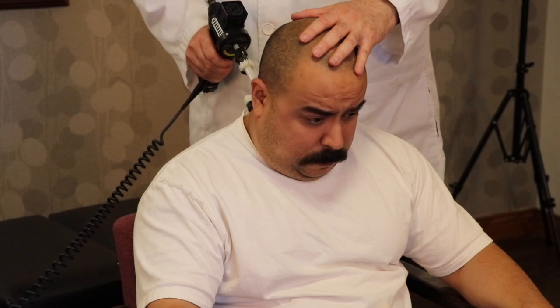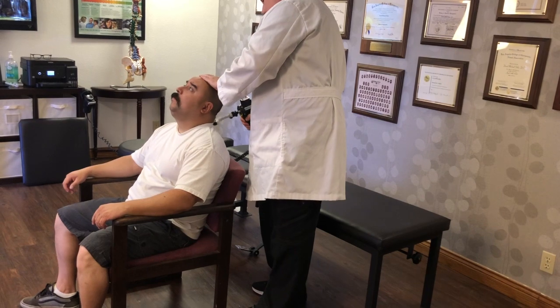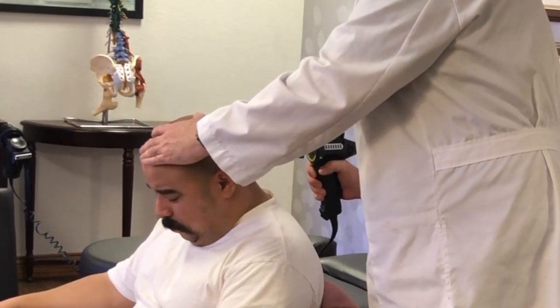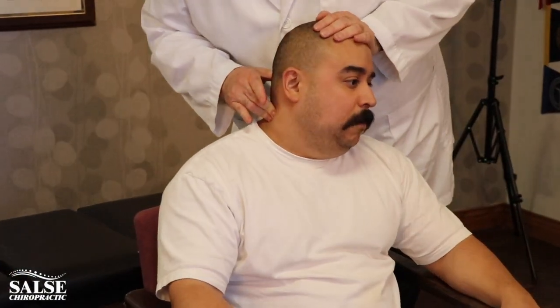Bring your head forward, now bring your head back as far as you can go. All the way down — come back. I'm looking for the vertebrae that's restricted and not moving well, so that's a joint fixation right there. I'm going to release that for you, so all you're going to feel is some pressure in that area. Let this shoulder relax — breathe out. There you go. Okay, we're going to get the other side of it.